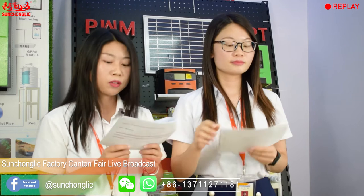Next, Part 2 is the FTS controller, introduced by Candy and Nora. We will see you later. Bye for now.